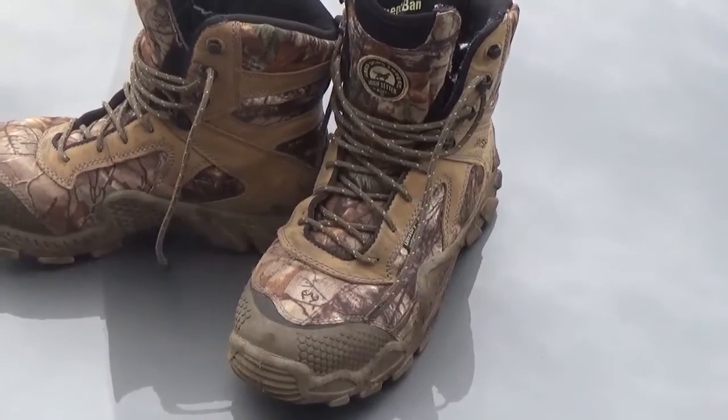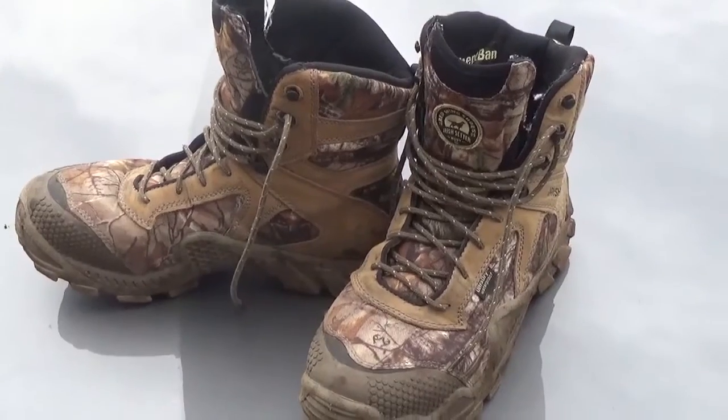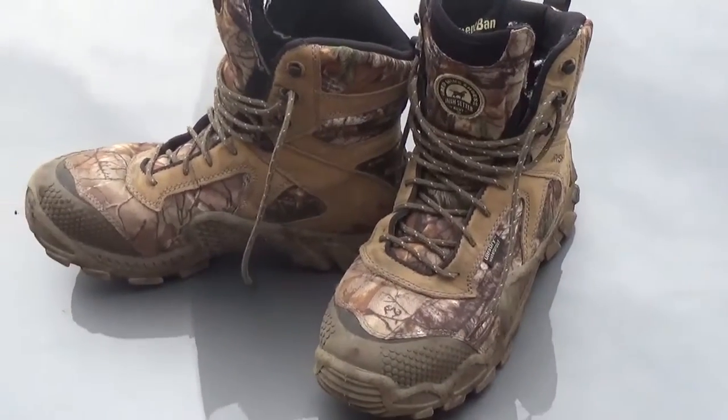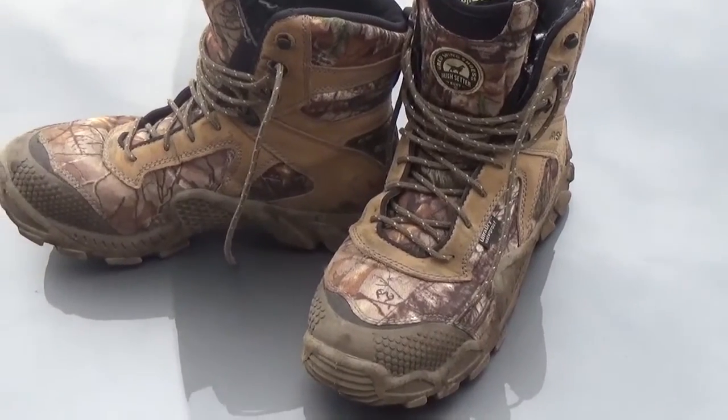These could also handle the early archery season into the late gun season before the winter hit, when I'd have to go to a heavily insulated boot or pack boots. These boots are 400 grams, so your feet won't sweat in them.